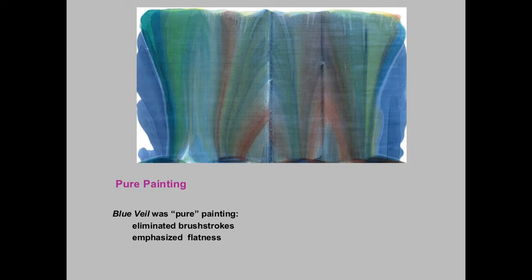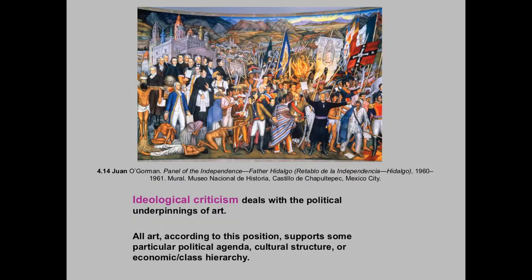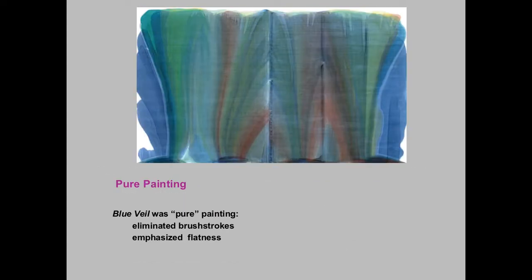It is a lot to get your head around. So the idea, again, was that this was pure painting. It was the height of what could be achieved. It eliminated brush strokes and emphasized flatness. Abstract expressionism is highly abstract to the point that you don't even know what it's about anymore hardly, and it's very expressive.